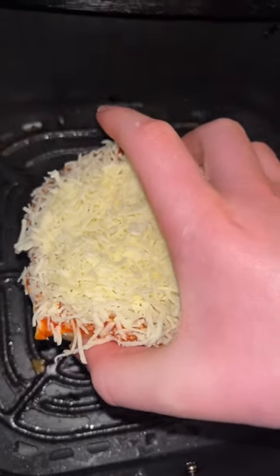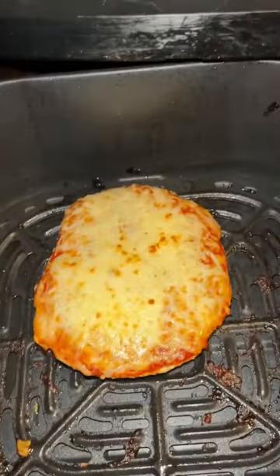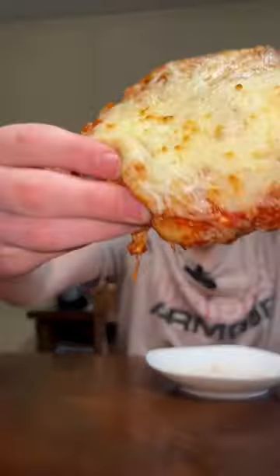Make sure you have your air fryer set to 350 degrees for four minutes and set this bad boy in. Wow, that looks good — it's got a tiny bit of crisp on the cheese, which is nice. Let's give it a try — that's amazing!